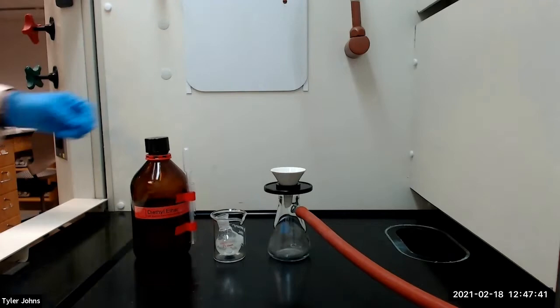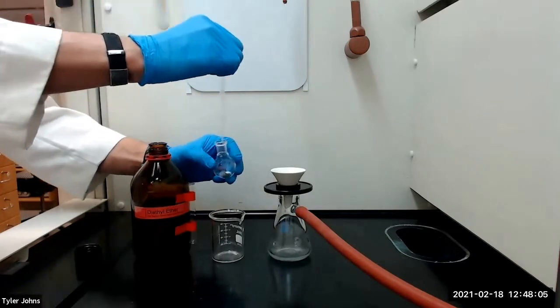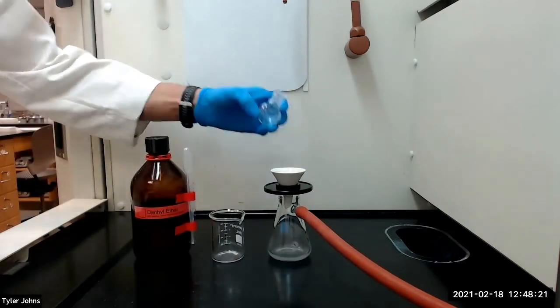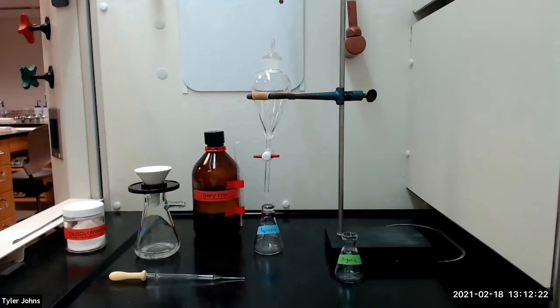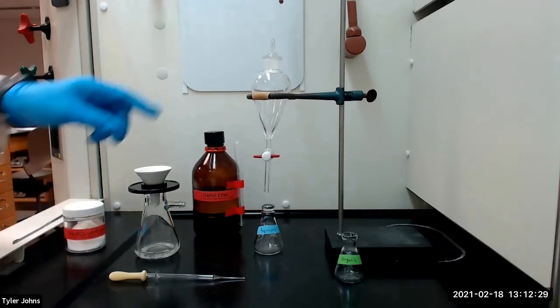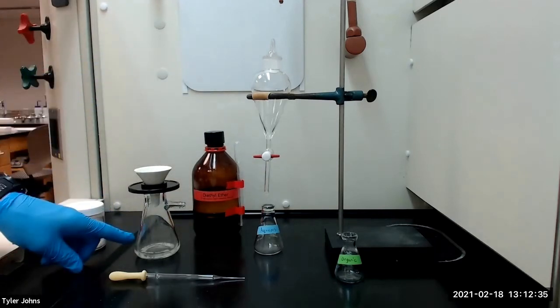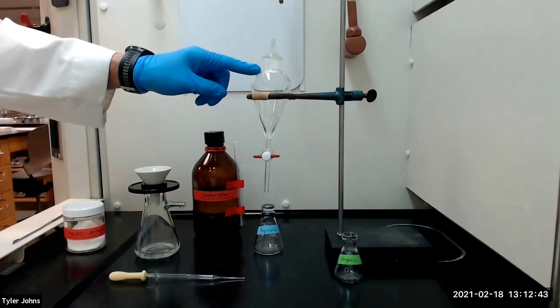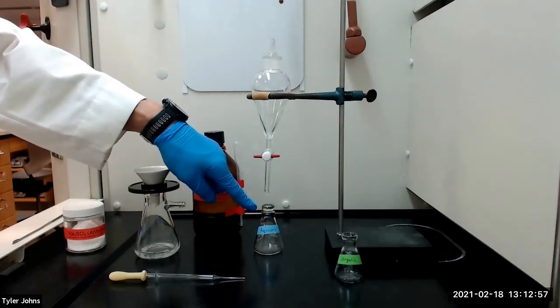We can then discard the solid. After vacuum filtration, we will next perform an extraction. We will use a filter tip pipette to transfer the liquid from the vacuum filtration to a separatory funnel. We will then use 1 milliliter of diethyl ether to rinse the filter flask and transfer the rinse to the separatory funnel. We will then shake the separatory funnel gently to extract the organic material from the aqueous layer to the ether layer. We will drain the lower aqueous layer into a 50 milliliter Erlenmeyer flask and do not discard the aqueous layer.